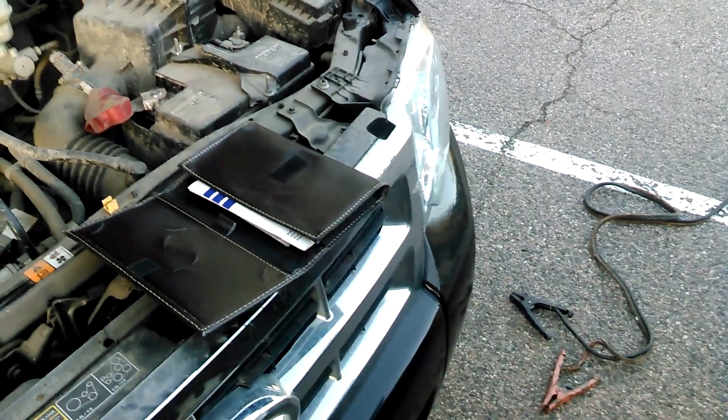How to jump start. I never thought I'd be making this tutorial. Quite simple there — I know what the heck I'm doing. Jumper cables. It's a ProMaster 1500 Delivery Van.